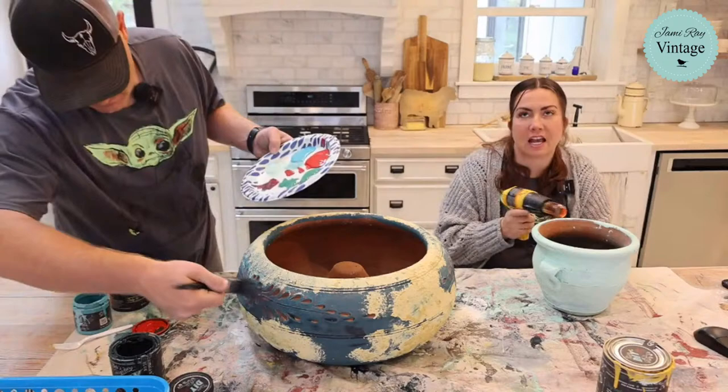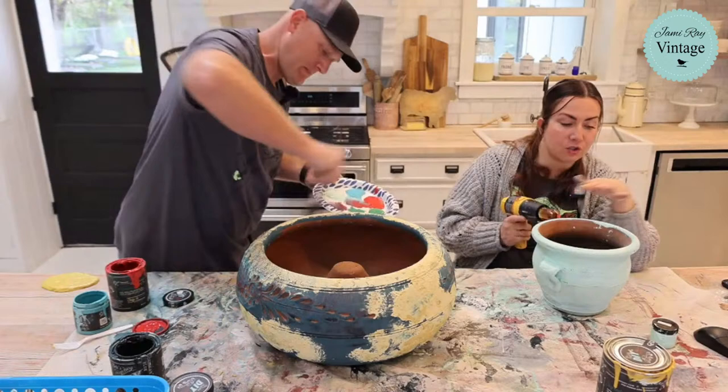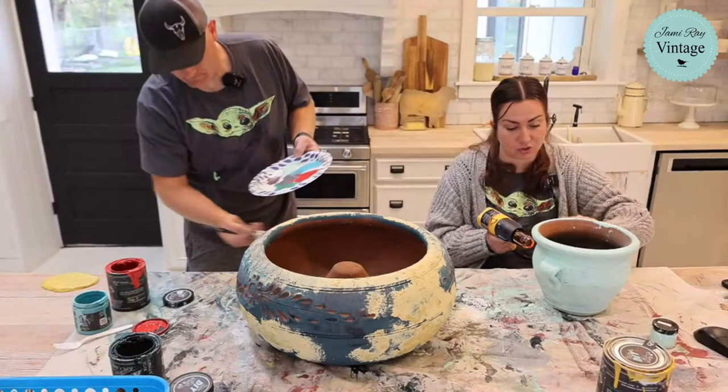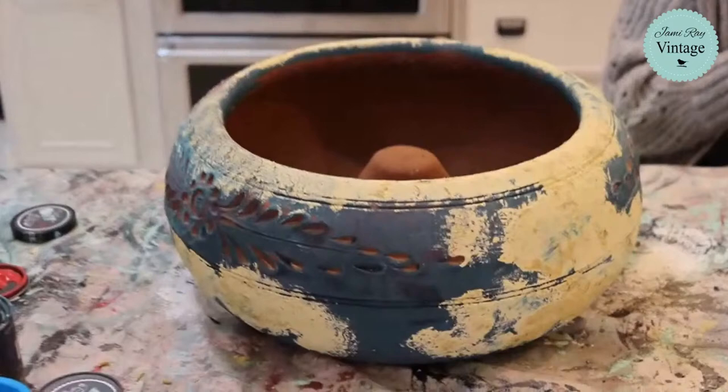So you don't get the brush strokes that you get in the DIY. Think of it like liquid patina — it's pretty close to liquid patina. The other thing is, because it has a built-in sealer, you're going to want to mix it before you use it. You can distress the new paint — you either have to wipe it back when it's still wet, or you can just use 220 sandpaper and it'll distress just fine. It's not so shiny that you can't distress it.